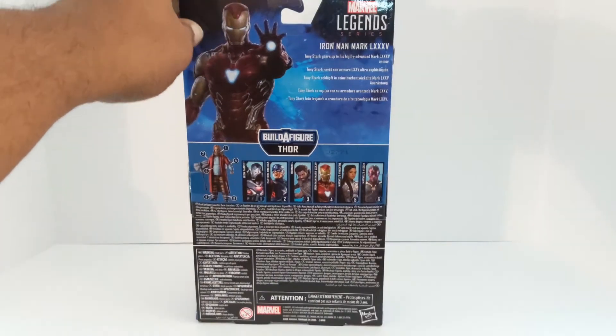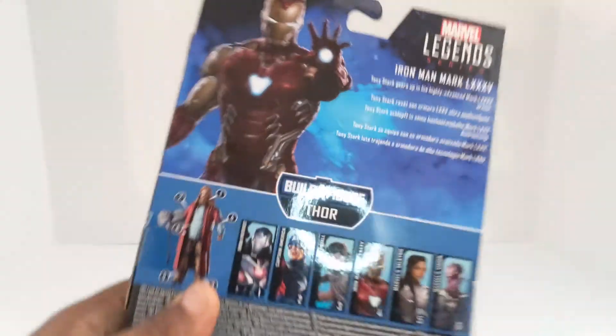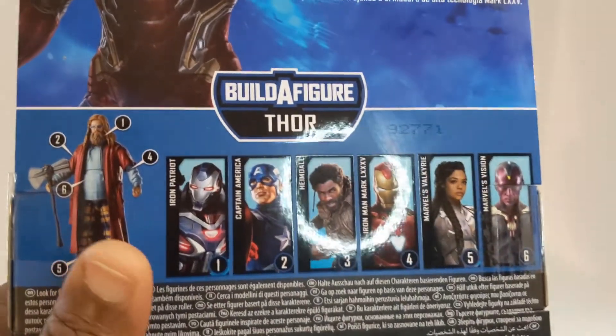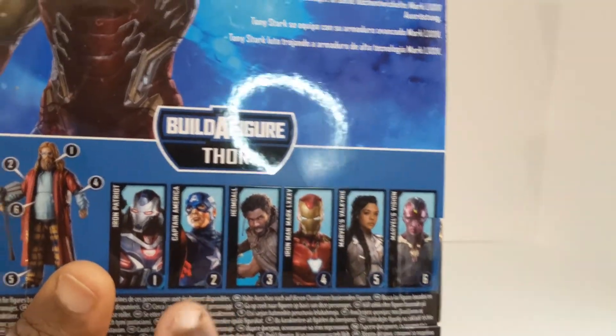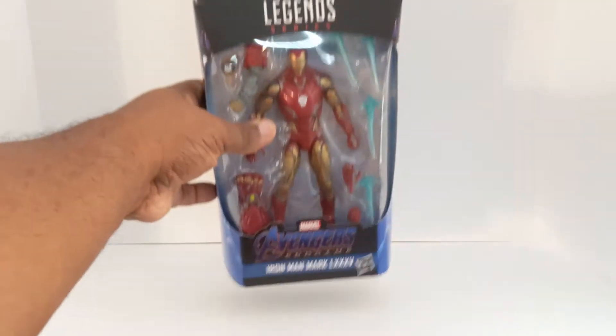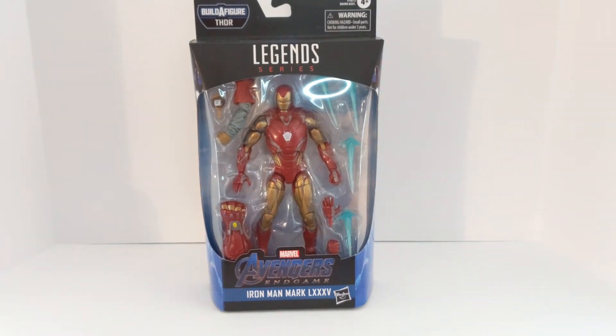There's a bio right there if you want to read it — pause it. You got Fat Thor right there, every person in the wave is part of the box. We're about to open this bad boy up because I can't wait — I'm excited to get him out of the box to see what all comes with him.